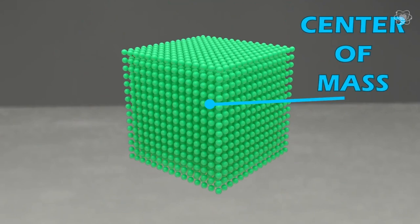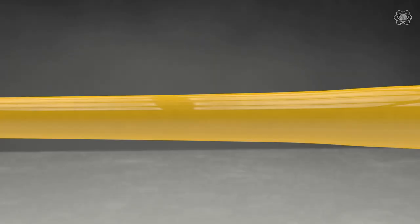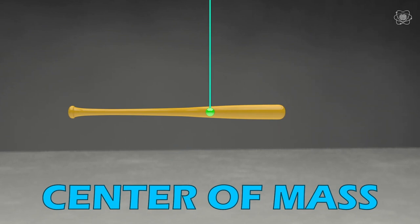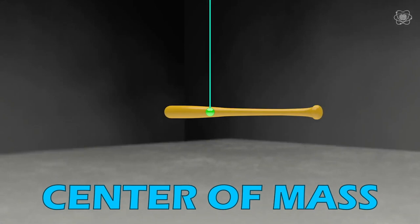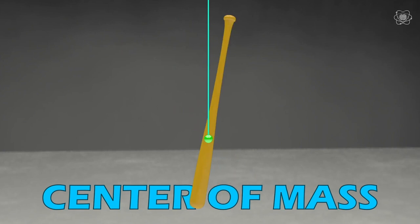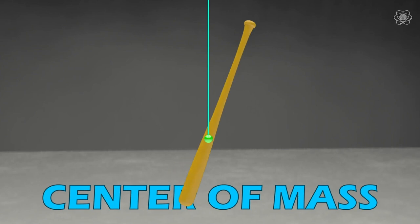Take a solid wooden baseball bat. Imagine if we could tie a magic string onto the center of mass in this bat — that would mean if we suspend the bat from just that point, it will not want to tilt or rotate in any direction. We could leave it horizontal and it stays. Vertical and it stays. In fact, as long as that string is tied to the center of mass, it stays perfectly balanced in any angle. To balance an object, all we have to do is support it directly above or directly below the object's center of mass.